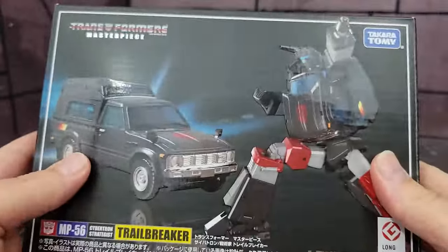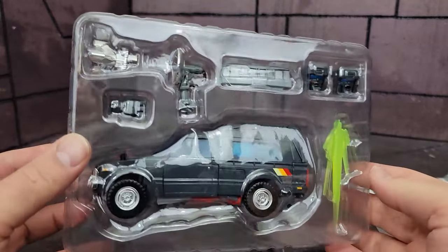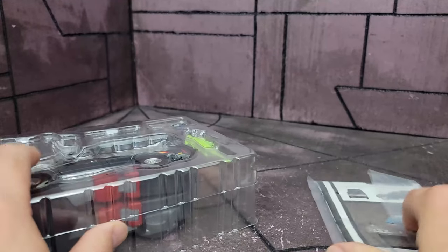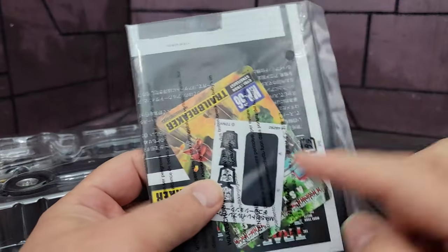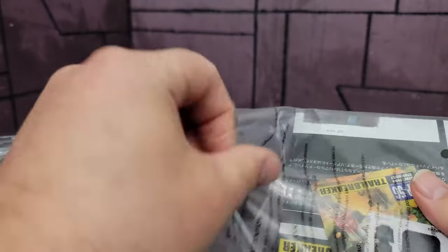So let's crack this guy open. Like all Masterpiece, he is packaged in vehicle mode in a clamshell case. You also get a set of stickers, a card, and instructions. Let's go over those first.